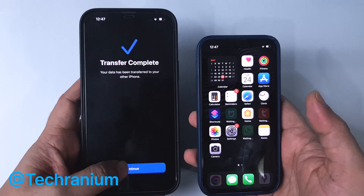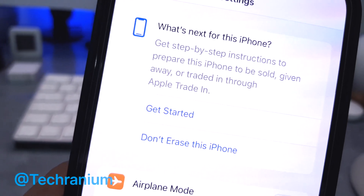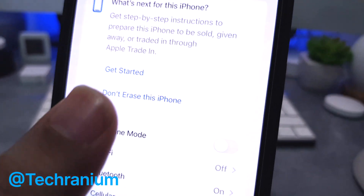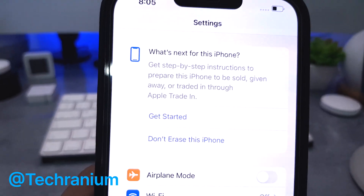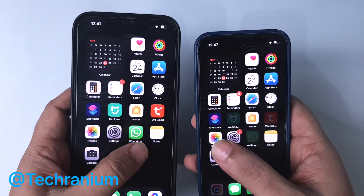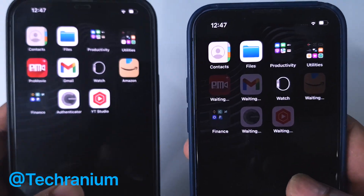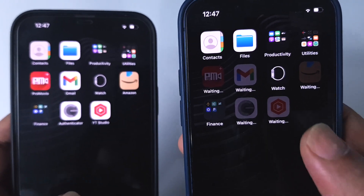When the transfer is complete, it will ask you to erase the old iPhone if you want to. If you are going to give it to someone else or sell it, then make sure to follow the process and reset all the settings and delete all the data. You can now see all the settings are exactly like the old iPhone, and all the apps you had on the old iPhone will be downloaded to the new iPhone from the App Store, which will take some additional time.